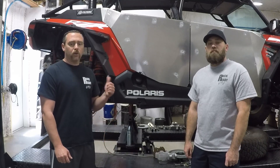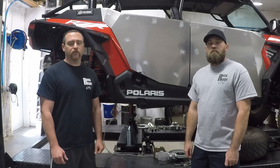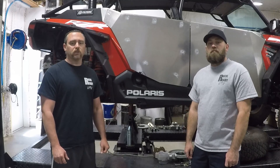In our first video today, we are going to open up the transmission in this 2019 Razor Turbo S 4-seater and discuss how it works and the modifications we are going to do to it.